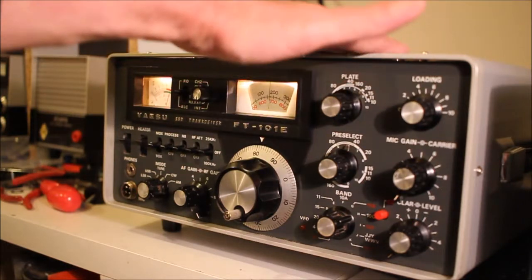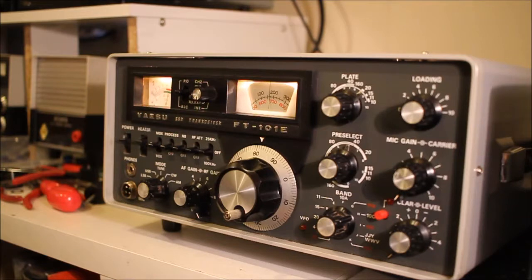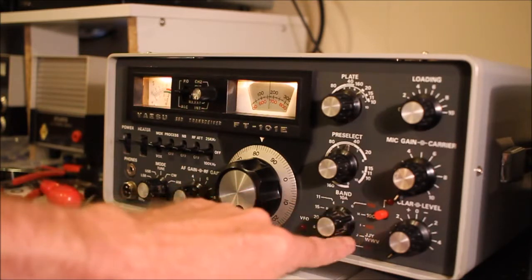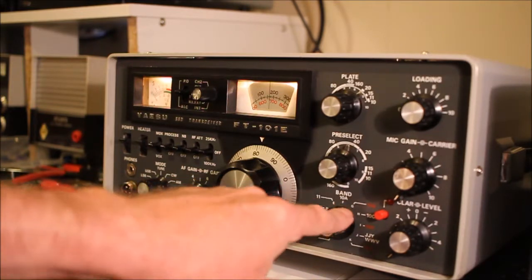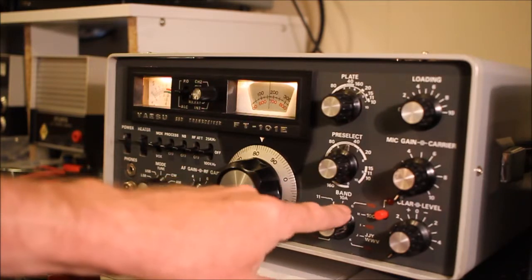I've repainted the outer case in a very close colour match, as those of you who watch a lot of my videos will know I always do to improve the look of a radio, along with new screws. I've got over 100 watts out on 80, 40, and 20 metres. The other amusing thing is the radio was obviously owned by a CB operator or free bander — all the 10-metre frequency slots had very strange crystals fitted which, when calculated, would have taken the radio all over the HF spectrum and not on amateur bands.